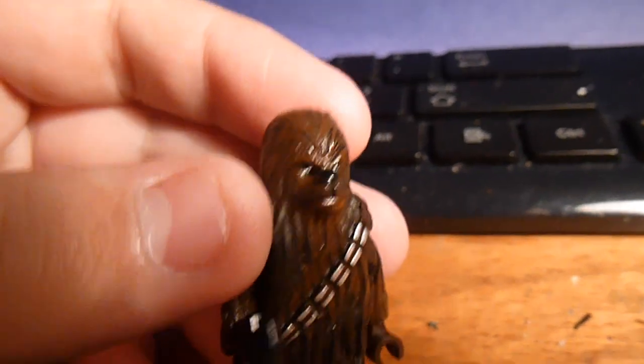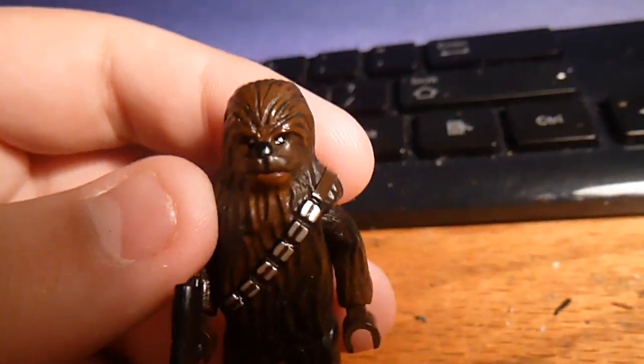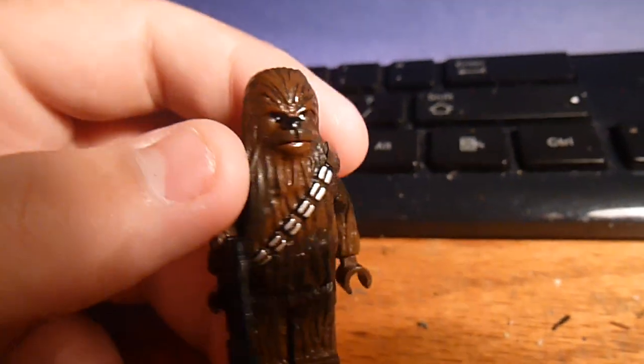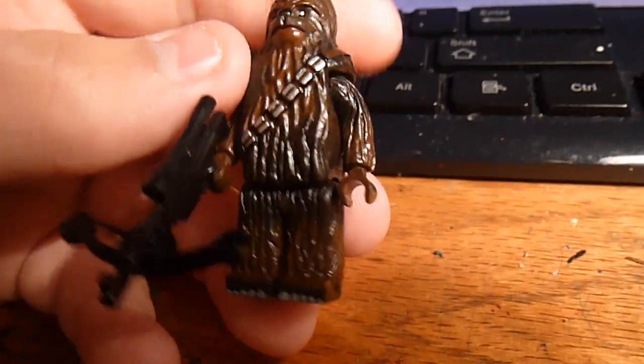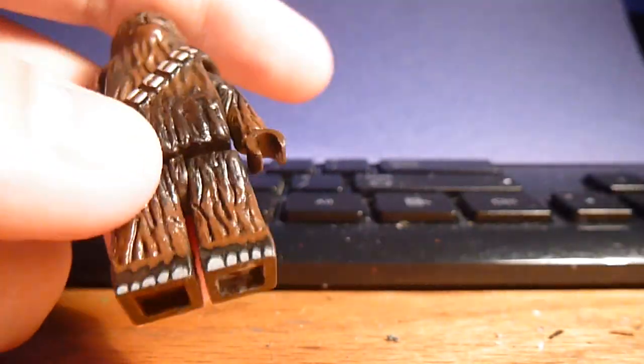Also, Legomatic 9 — I'll leave a link in the description below — me and him both made one. This is my version. I used an older Chewbacca headpiece. I made him a custom bow caster; the bow caster is not really accurate to Chewbacca's bow caster, but it is a bow caster.